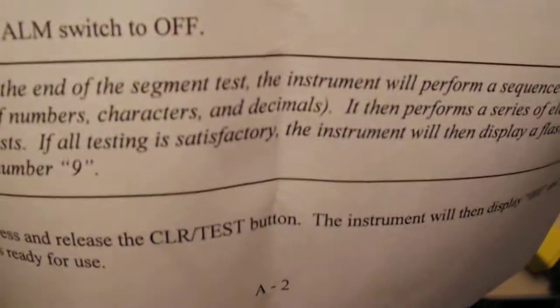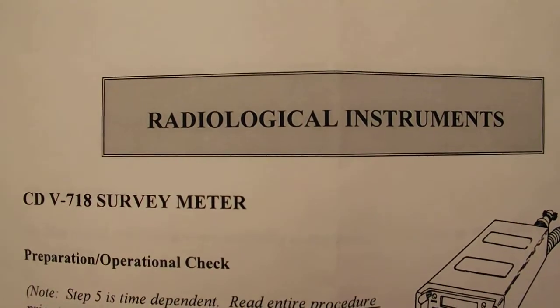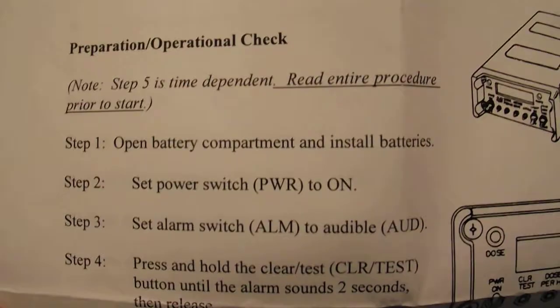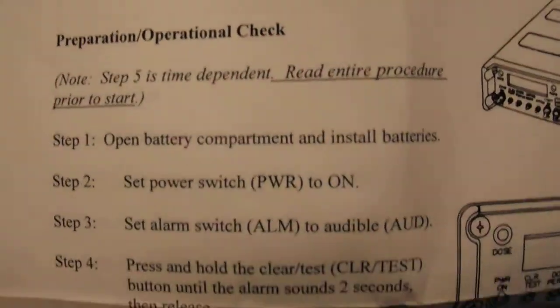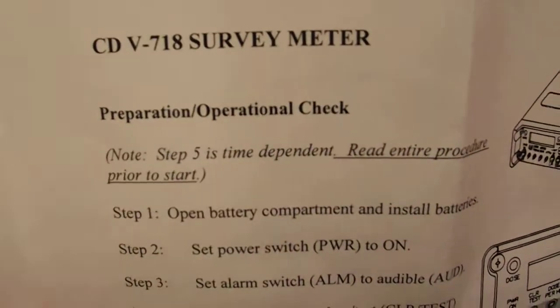The CDV-718. I have a sheet of radiological instrument info about the CDV-718 — years ago I just never made a video. It tells you how to do the pre-operational check, which is also in the manual itself.